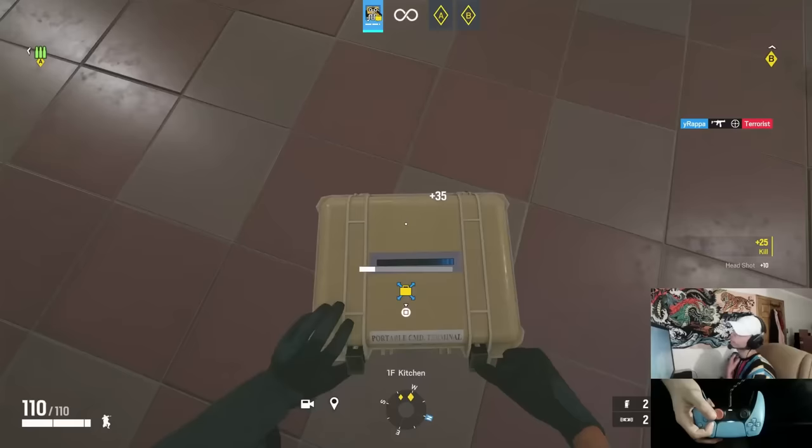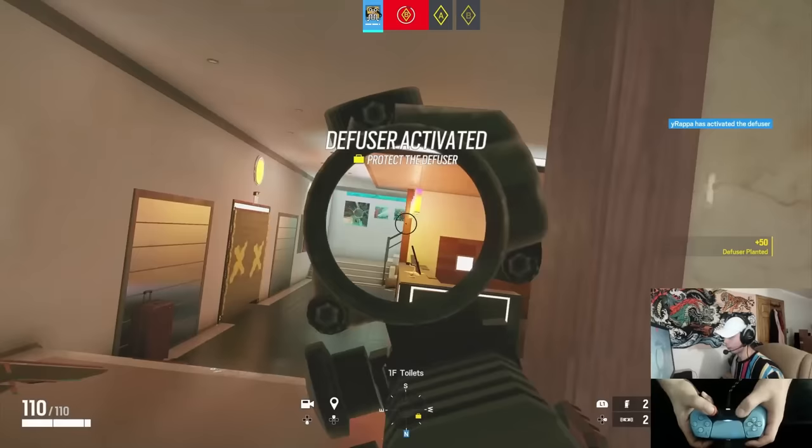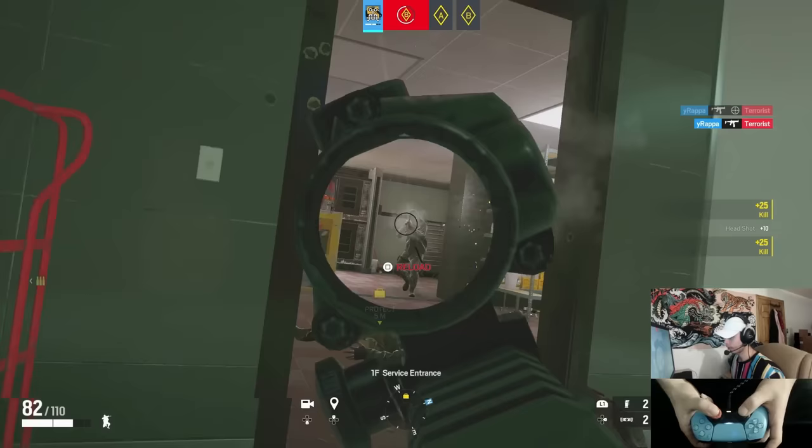The next step is working on flicks. There's no secret to getting good aim — you just aim off-center and then when you see the enemy, you flick onto them. Ignore crosshair placement, aim off, see the enemy, flick. I'll do this for one or two T-hunts as well.